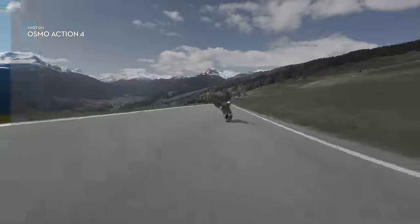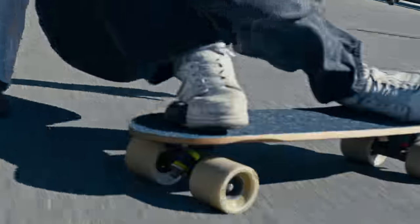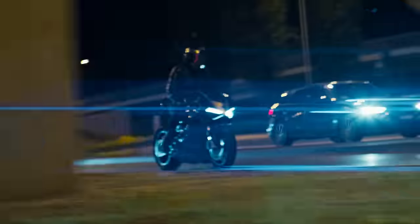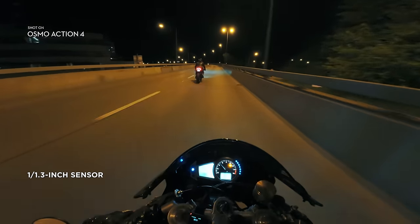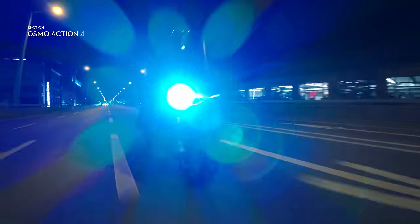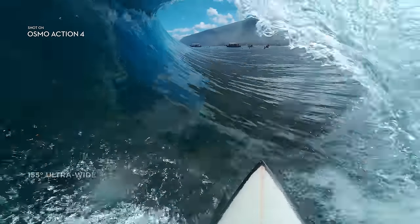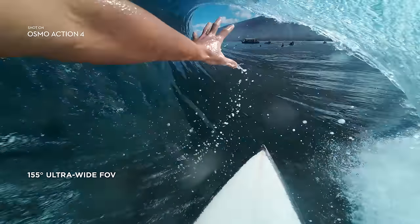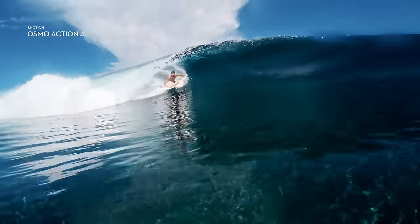And with 10-bit D-Log, get the editing flexibility that pro-level creators need. When the sun goes down, the action doesn't stop — enhanced low-light imaging performance gives you night footage that's clear and ultra-immersive. See and record the bigger picture with an ultra-wide FOV, or discover more in every frame.